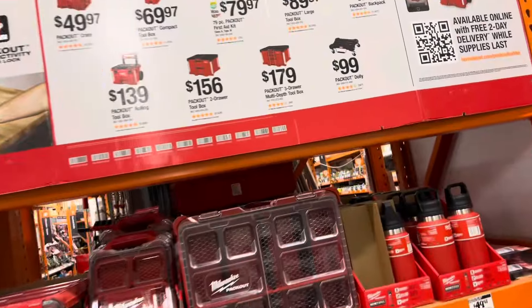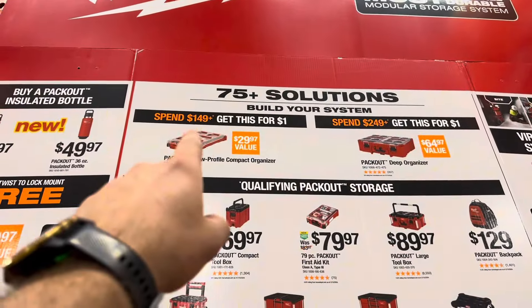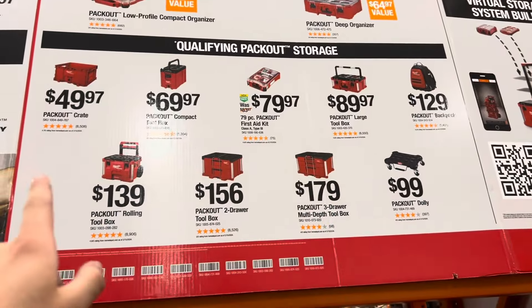Here's some pretty cool deals on the packout system. Spend $149 and get this for $1. Spend $249 and get this for $1. Qualifying packout storage here.